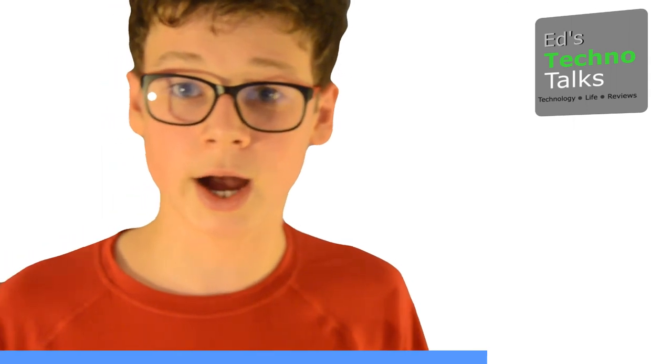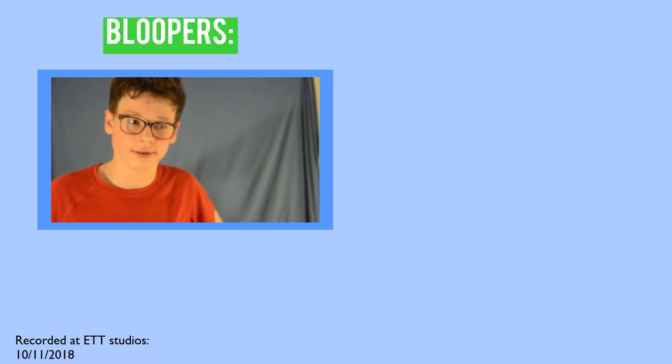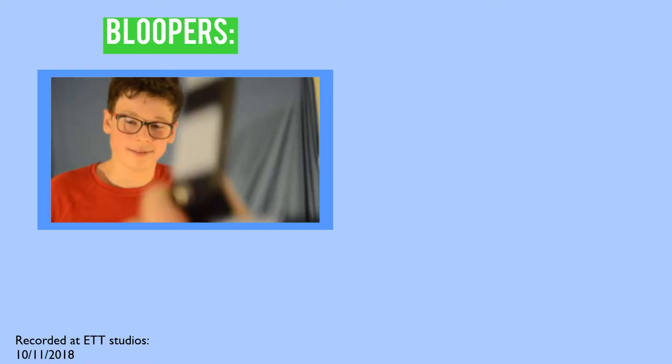Thank you very much for watching Ed's TechnoTalks. Hope you liked it, and we've got tons more content that you might be interested in, so go and have a look at that. We'll see you next time. Bye.